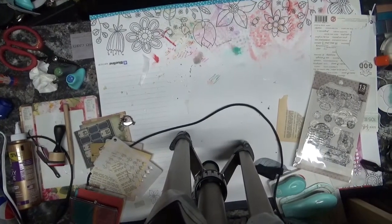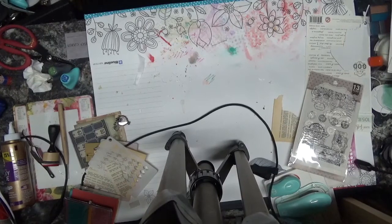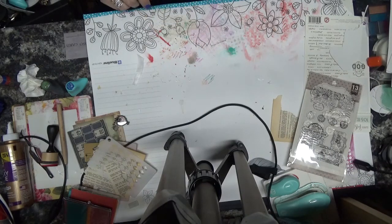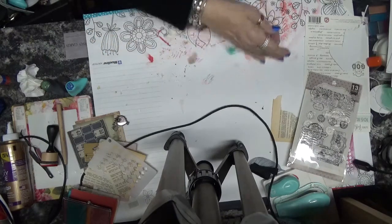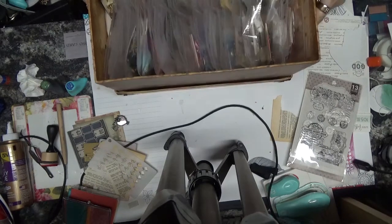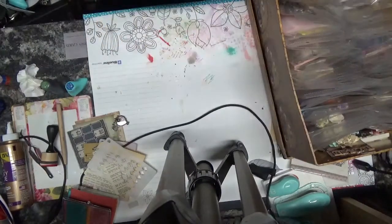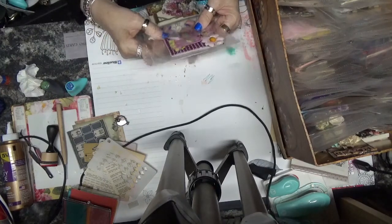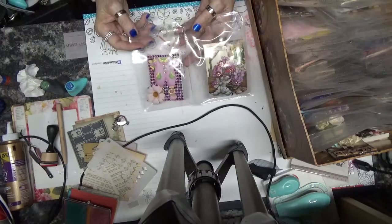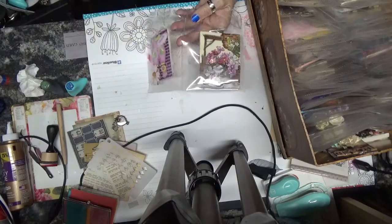Hi everybody! I've been doing some cleaning up of my ATCs, so I thought that today I would just do a kind of flip-through of the ATCs that I have done, because I haven't looked at them for a long time. I have this shoebox which has some of them in, and I'll show you the new thing that I got to put them in. I have them in these little folders.